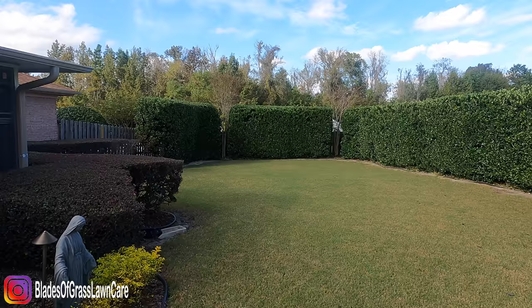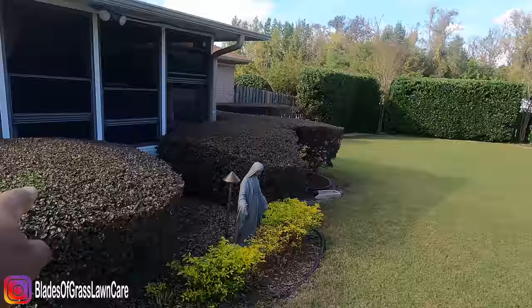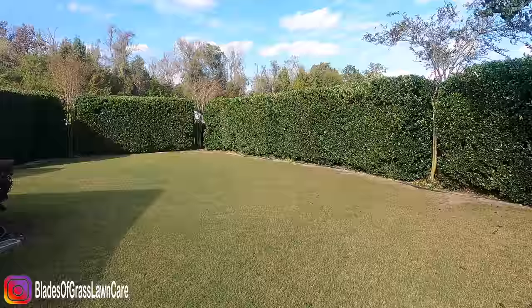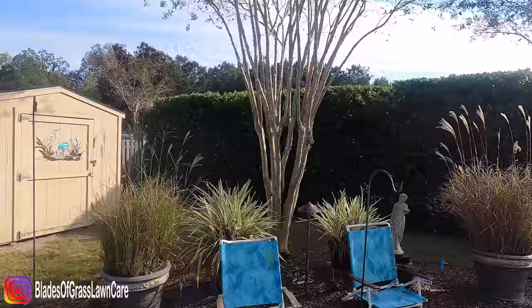What's going on guys, Johnny with Plates of Grass here. So it's the weekend and let me show you what I did real quick. I trimmed my lower — sorry about that — the gustrums, these right here are the gustrums. What I did was trim them front, back, and the top, making them look real nice, like a wall.